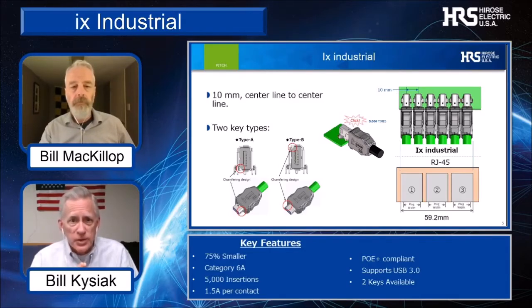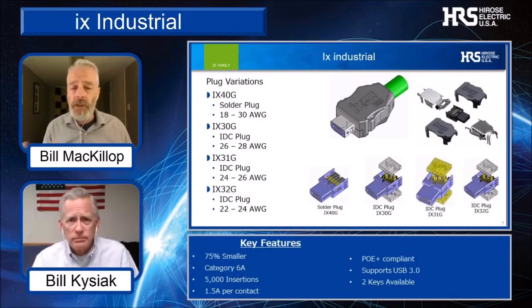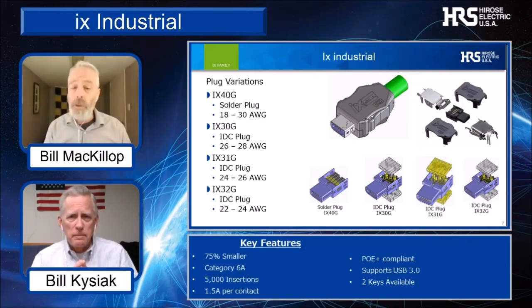What if the customer's design calls for a different orientation of the IX, say a vertical or a horizontal right angle? Our engineers have designed three different types of receptacles for our customers to design with — the IX family series has lots of options. On the plug cable side, we have a soldered version IX40G that accepts 18 to 30 gauge wire, and we have three IDC versions: a 22 to 24 gauge IX32, a 24 to 26 gauge IX31, and a 26 to 28 gauge IX30. Of course, to make use of the high-speed capability, you can always use CAT 6A cable.